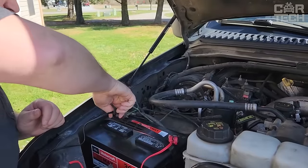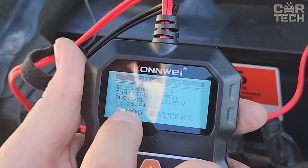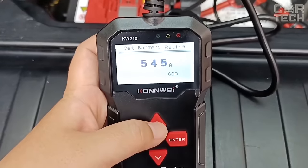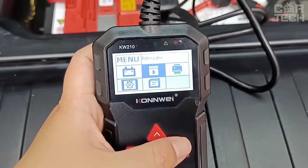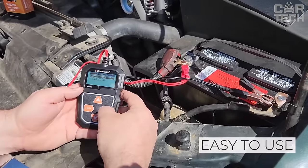Battery tester. This device is connected to the terminals of the car battery and provides all the information about it. You can find out the level of charge, remaining battery life, starter cranking speed, starting sags, and even the state of the alternator under load. The indicators are displayed on a small backlit screen. The tester for non-professional use does its job quite well.